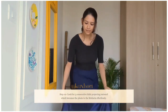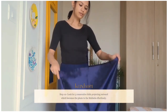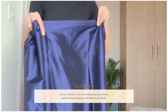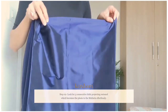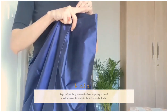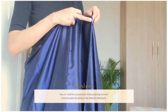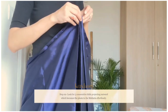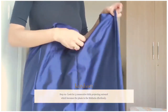So when I wear the mekhela, I will make sure the fold is right in front of me, and this is how I will make the pleats — fold one, fold two, fold three. So we got the pleats very easily by using the folding and ironing technique.